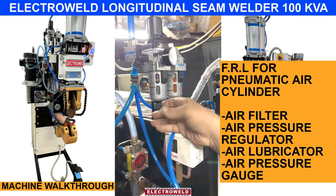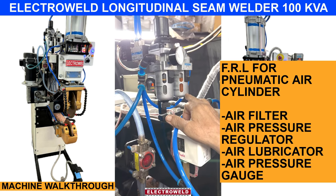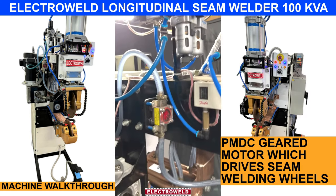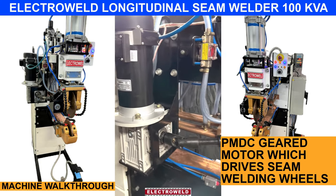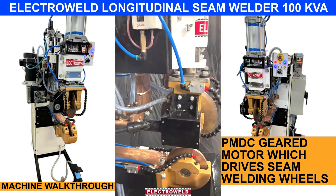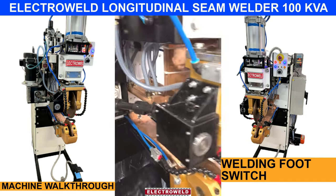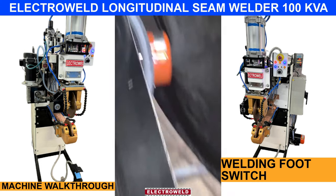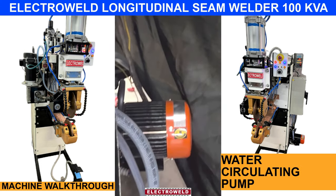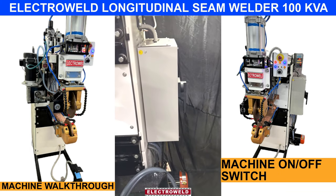Every evening, you must drain the water from here. This is the oil filter. Then you have the motor that drives the top wheel. At the bottom, we have the welding foot switch — that is the interface for the welding stop. Here we have the power switch.